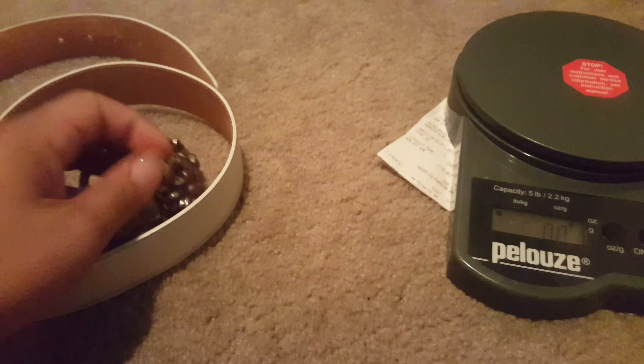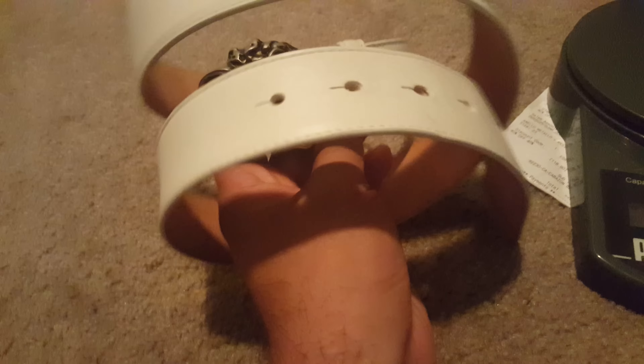That concludes my video on how to spot a real Versace belt. If you have any comments or suggestions, please put them in the comment box below, and thanks for watching!